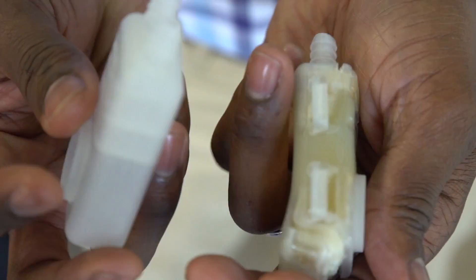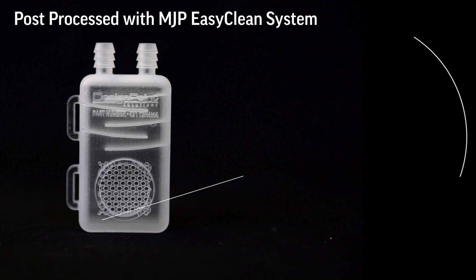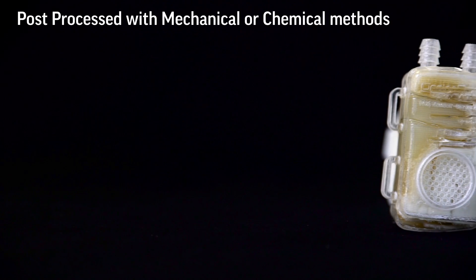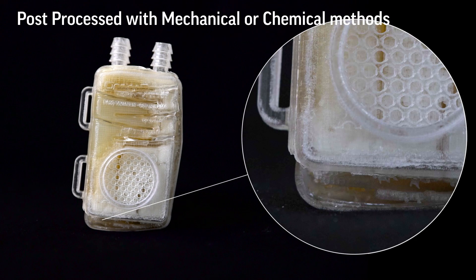In this example, the geometry requires a support removal process that is gentle and eliminates the support completely from inside the geometry. Other post-processing methods that require mechanical action or chemical soaking can damage the geometry, rendering it useless.